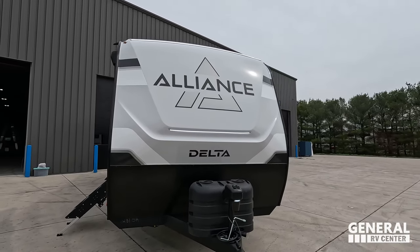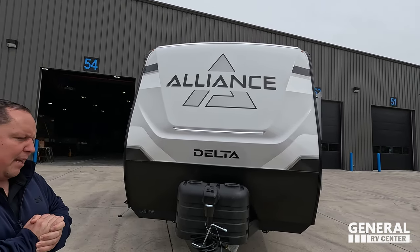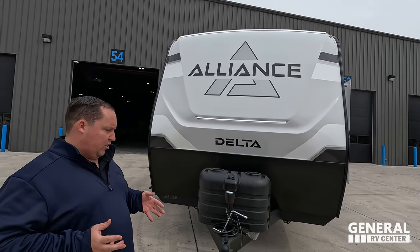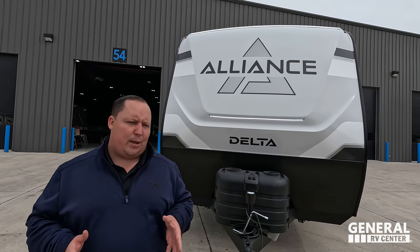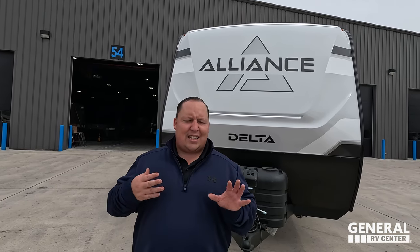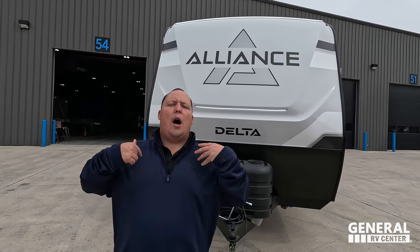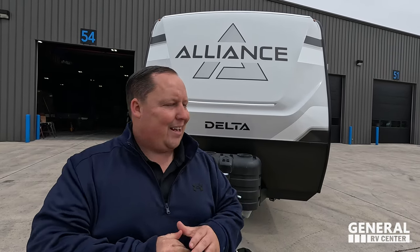The model is 281BH, Alliance Delta. The actual tip-to-tip length is 31 feet 11 inches, which is a really good length for a bunkhouse travel trailer. The dry weight — we don't know the exact dry weight right now — I'm going to assume it's going to be around 6,500 to 6,800 pounds dry. By the time this video is out, we're taking orders on it right now, so reach out to our team because we will have the exact dry weight by then.